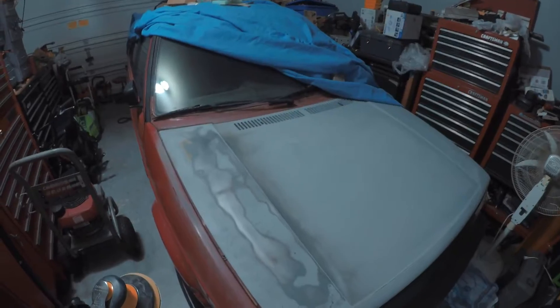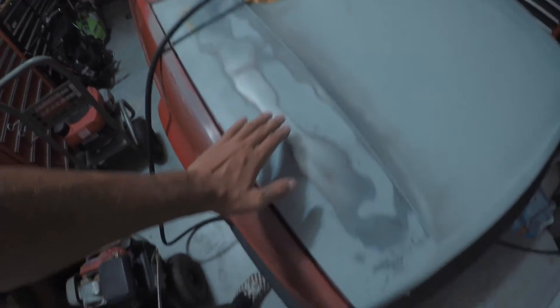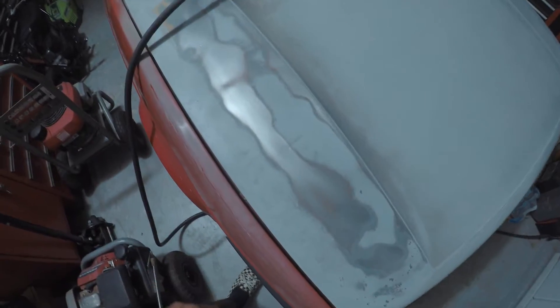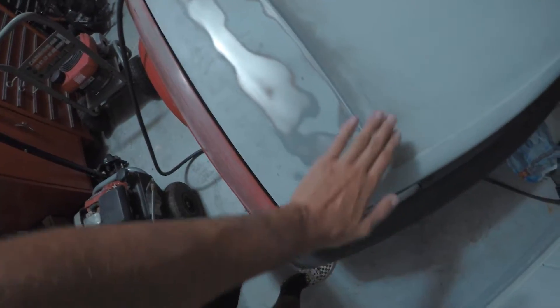By looking at the metal on the hood, you can see what part is being sanded and what part is not. So by looking at it, you can tell that this is the high spot in the hood. I am trying to get this down to where it is all bare metal.